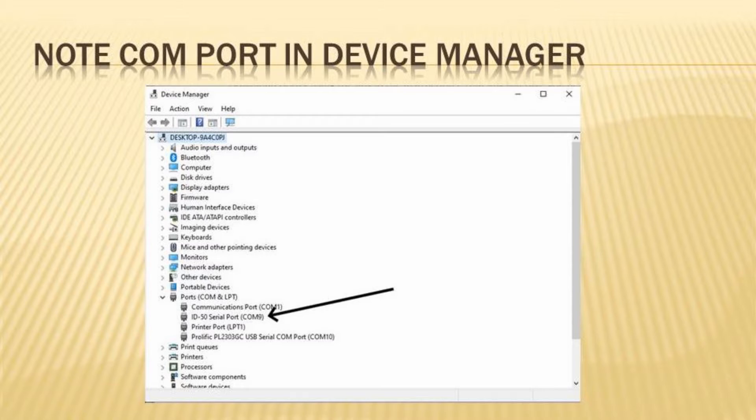Note that the instructions say the ICOM driver discussed earlier needs to be loaded, so if you haven't loaded them yet, now's the time. As with most CPS programs, you'll need to check your Device Manager to find the COM port Doozy will need to connect to. Here's my Device Manager — notice the ICOM ID50 port is COM port 9.